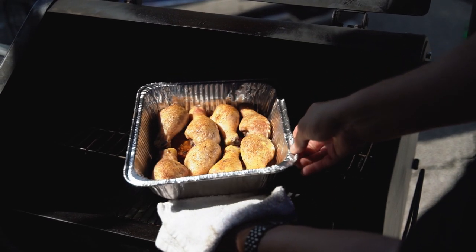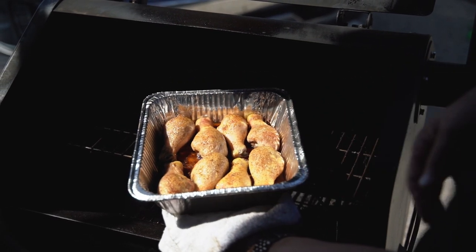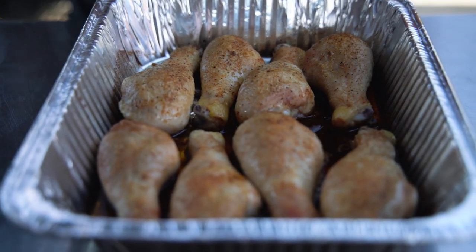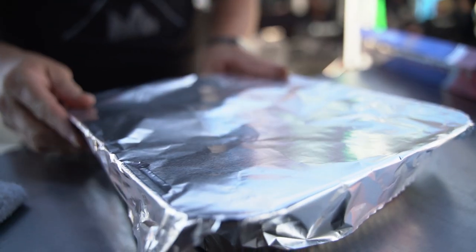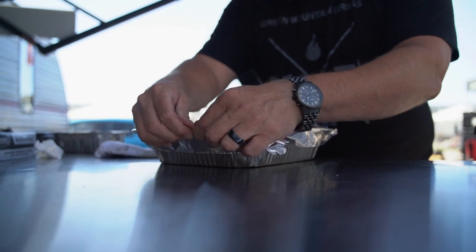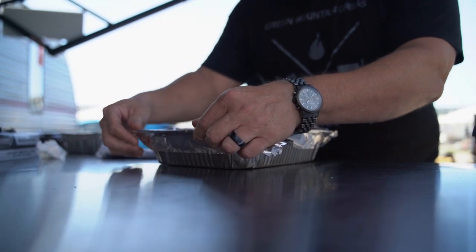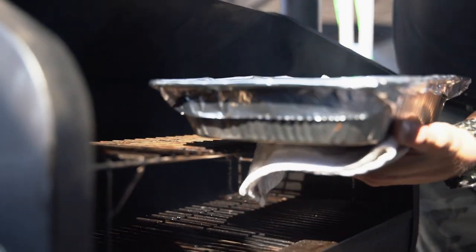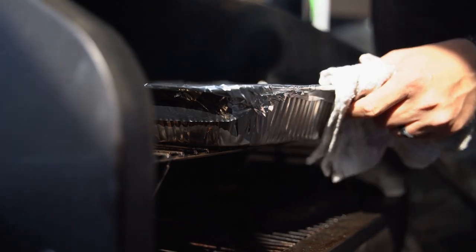The chicken's been on the Green Mountain Grill for about 45 to 50 minutes now. I'm going to pull it off to the side just like that and put foil right over the top. At this point, what we're going to do is steam the chicken — all that liquid, butter, and everything we put in there is going to start steaming. I want to keep this temperature right at 300 degrees. We're going to put it on the top level of the grill and that's going to go for another 30 minutes or so.